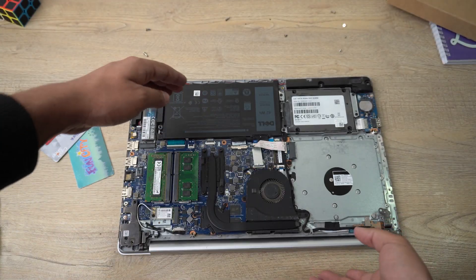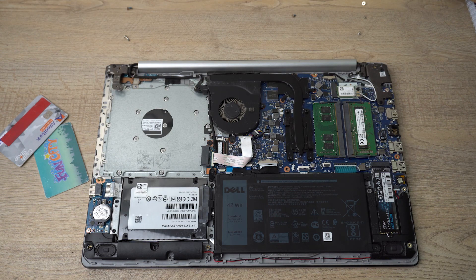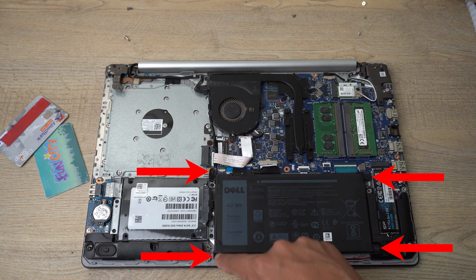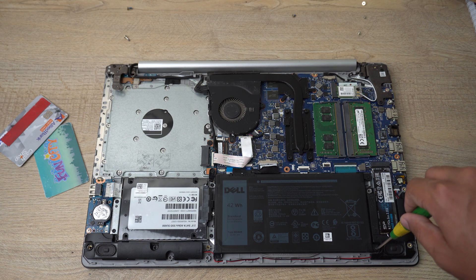Here is our battery that we want to replace. We're going to unscrew these four screws — two here and two here. Let me unscrew them now.